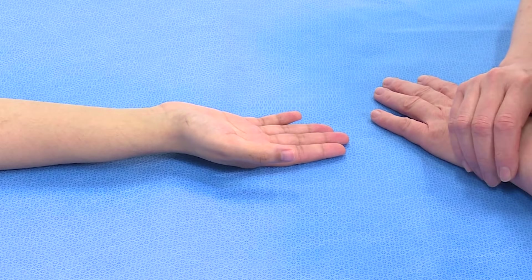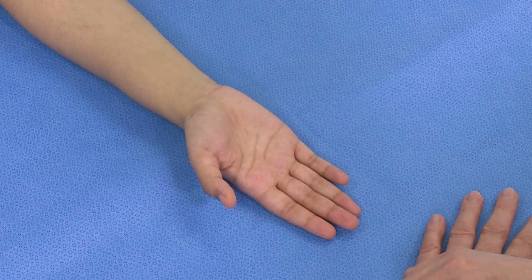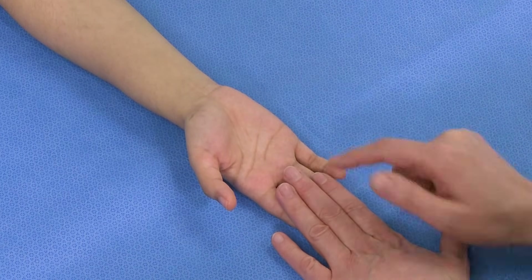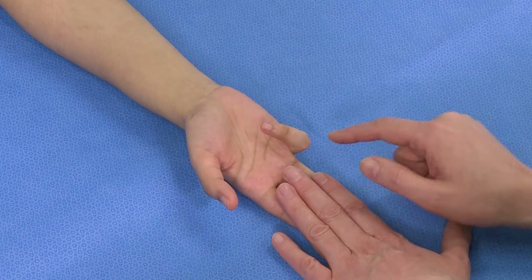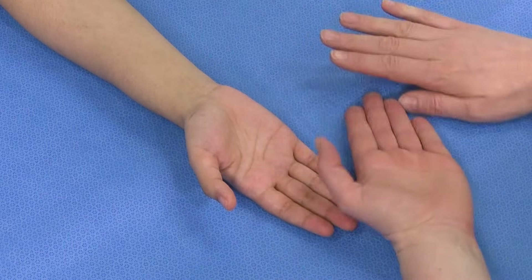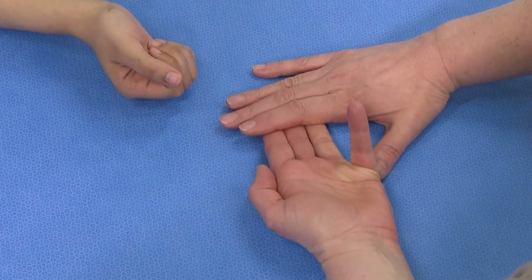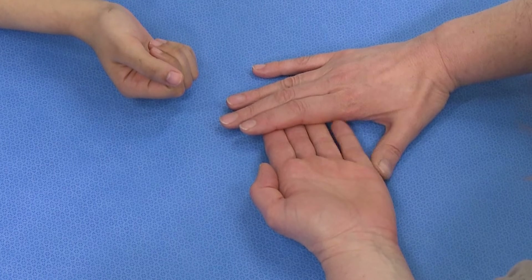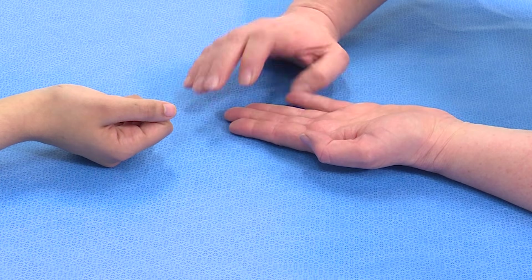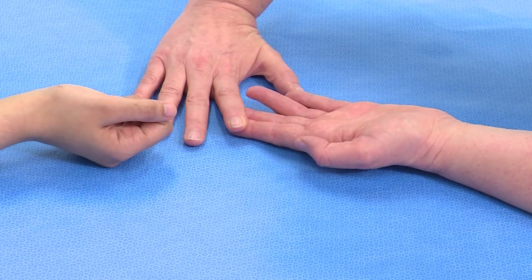There are some exceptions to that. The little finger doesn't always have an independent FDS. This patient does have an FDS to the little finger; however, some people — myself included — if I hold my fingers down, I can't bend at the proximal interphalangeal joint of my little finger. There are two possible explanations: one is that I don't have an FDS, but the other is that it is tethered to the FDS of my ring finger. So if I release the ring finger as well, I can flex both the ring and little fingers down.